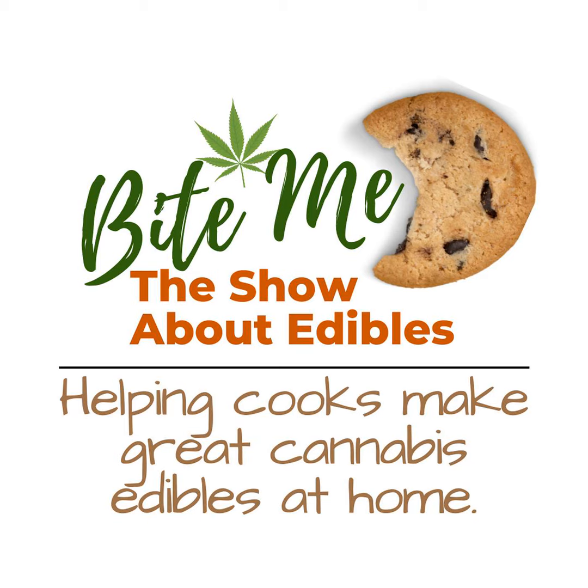Hey there, fellow edibles enthusiasts. Before we get started with today's show, I just wanted to take a quick minute to talk about something that has completely transformed the way I make my edibles — the T-Check 3 Potency Tester.